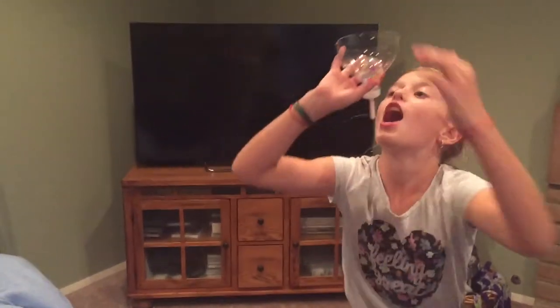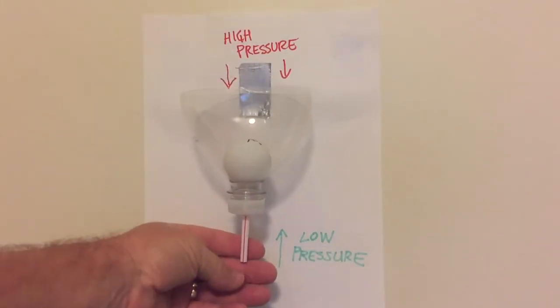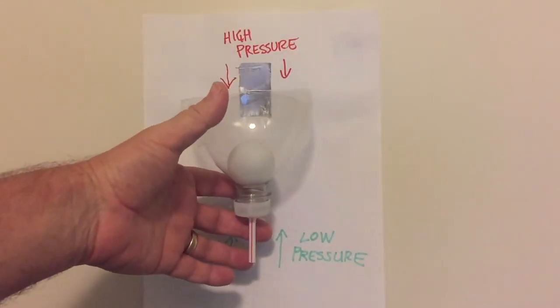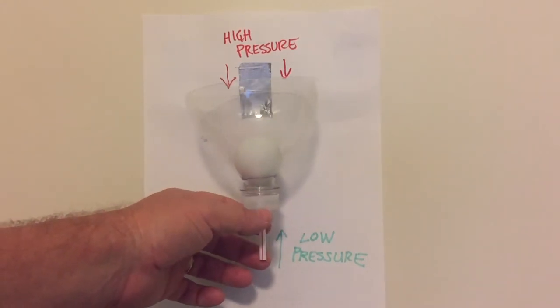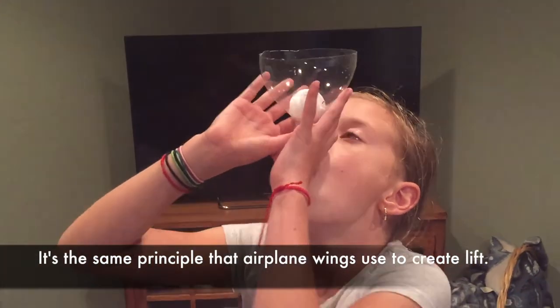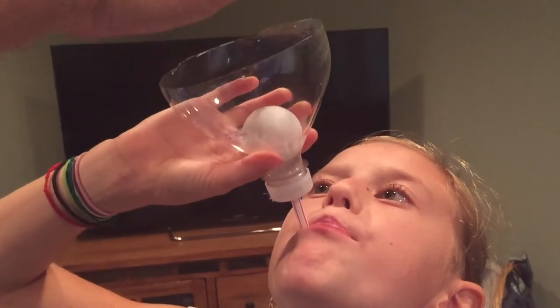No matter how hard you blow, you can never get it to come out. So part of the physics trick here is when we put the ball into the funnel and blow into the straw, we create low pressure coming up and then the high pressure is always pushing down on it. Therefore, no matter how hard Grace tries to blow into the straw, she's never, ever going to be able to do it. The harder she blows, the more low pressure she creates and the more high pressure pushes down on it. As hard as she blows, the high air pressure pushes down on it and she'll never, ever be able to blow it out. She can spin it.